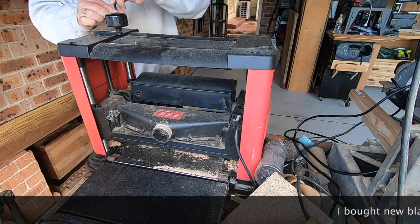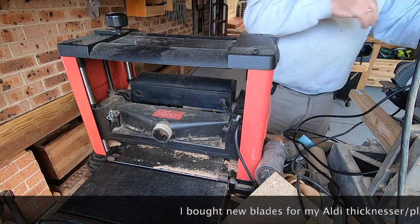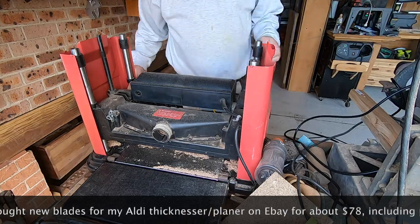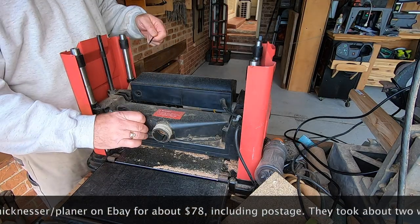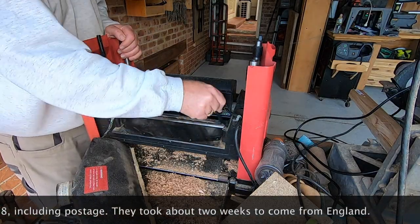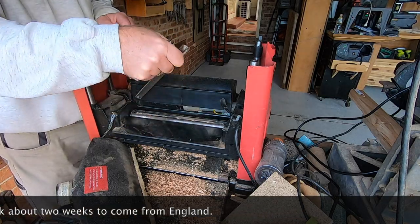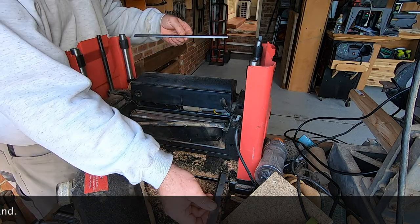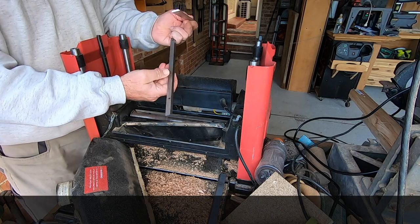My new blades from England came from Woodford Woodworking Tooling Limited in Bramall, Cheshire. They're not actually made for this machine — made for a different brand, I can't remember what it was — but the measurements on the old blades are written on them, so I just made sure I got the same measurements. They seem to be exactly the same; the only difference is these two holes, which doesn't actually matter.